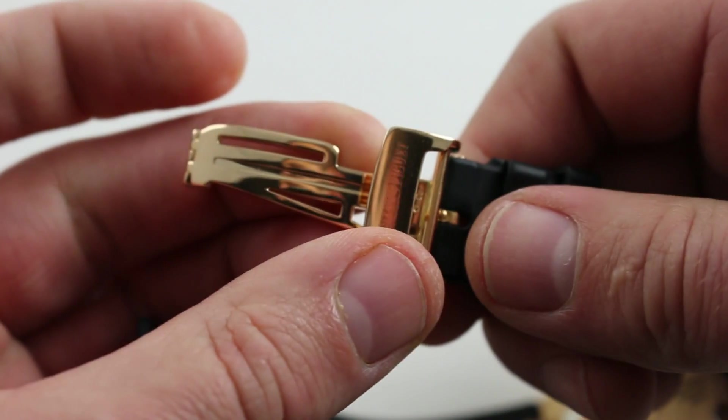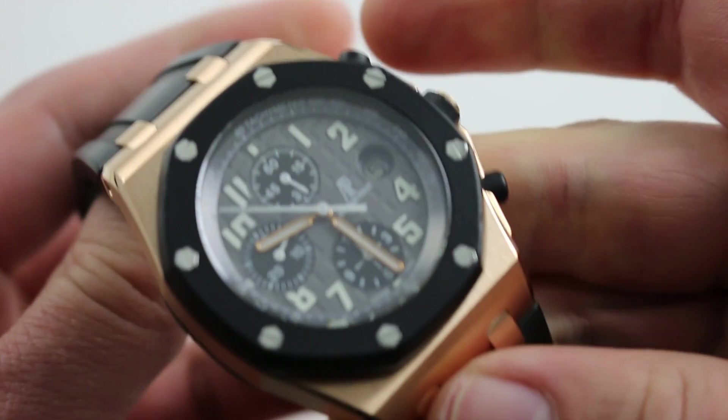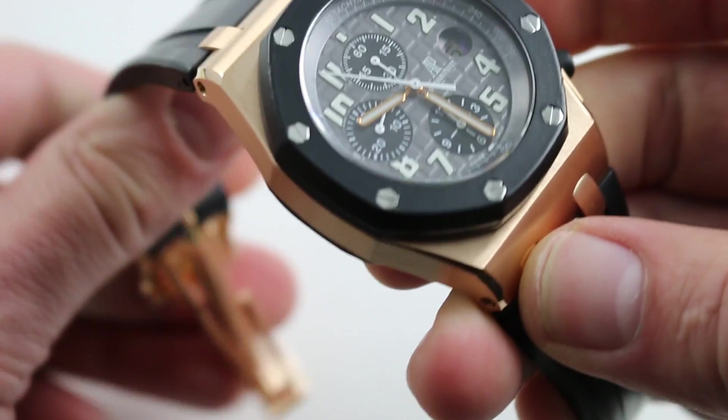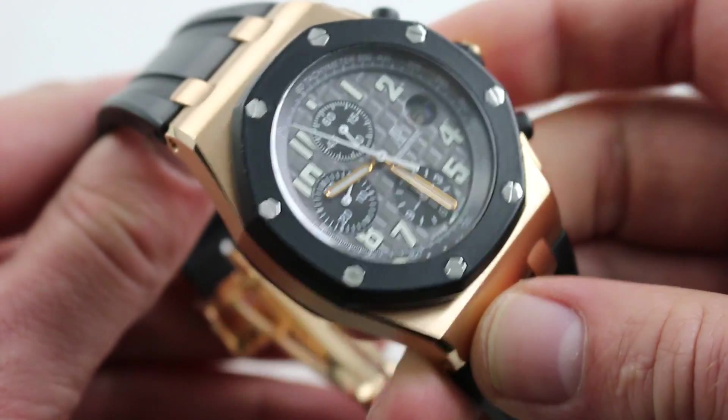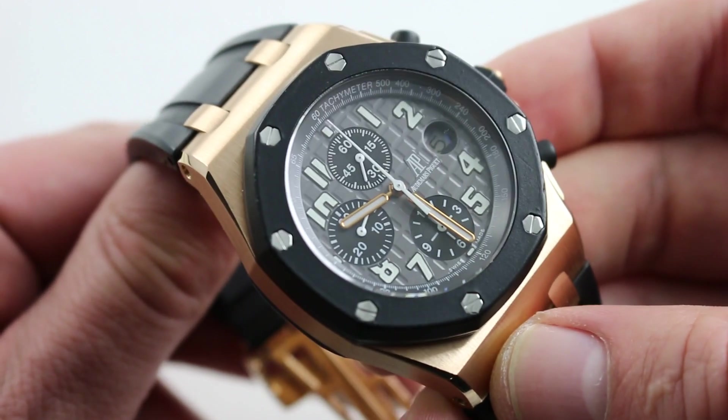The nice thing about the buckle is that, in addition to being beautiful, substantial, and quite valuable in its own right, it provides a little bit of a counterbalance to the watch when it's on your wrist — the heft of the buckle underneath allowing you to wear the watch looser without fear of it porpoising or capsizing on your wrist.